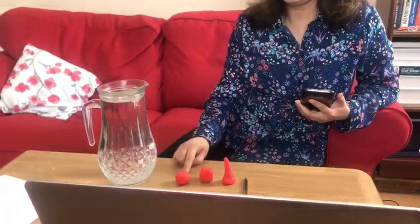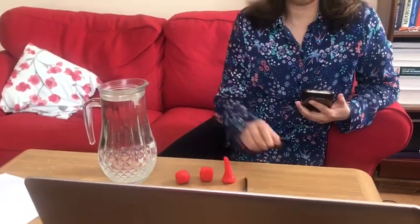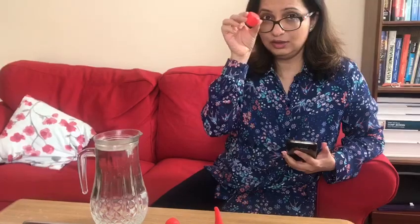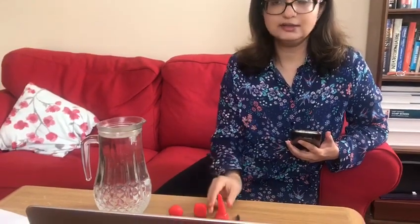According to the investigation, you need to weigh three equal pieces of play-doh. I've got my three pieces of play-doh and I've molded each piece into three different shapes. The first piece I've molded into a sphere, the second into a cube, and the third into a cone.